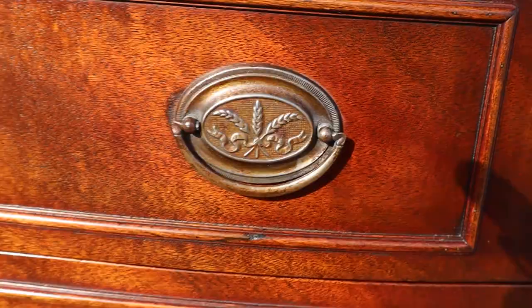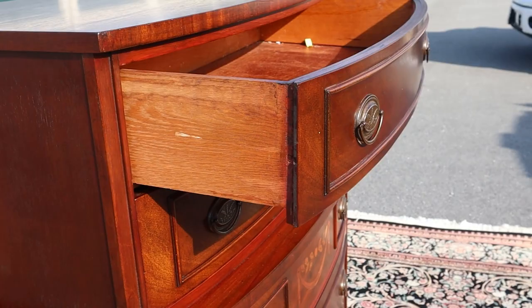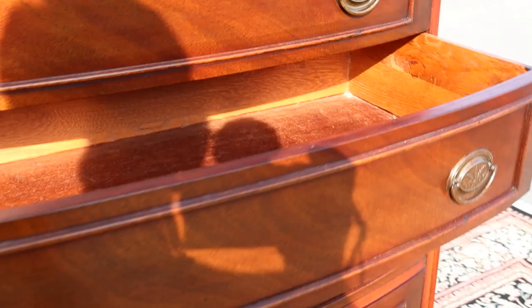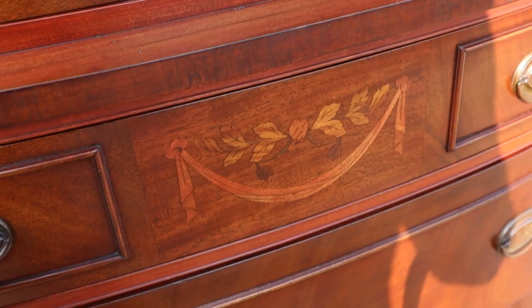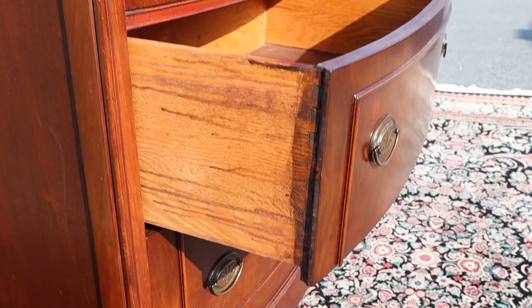On the drawer pulls, it looks like wheat and ribbon. All of them are dovetailed. The top two drawers are a little bit smaller than the bottom three drawers, especially the last two, because these are deep — almost to the point of being double drawers, which just means they're as deep as two drawers would normally be.